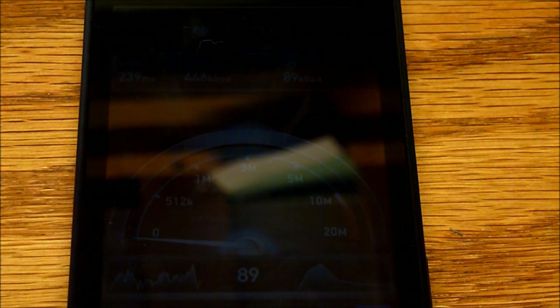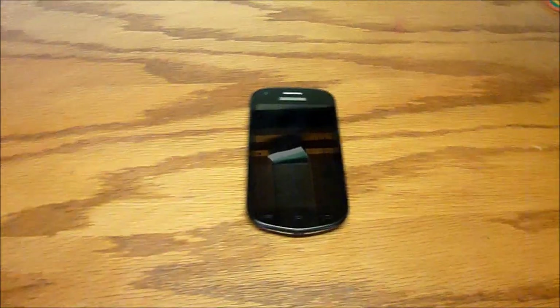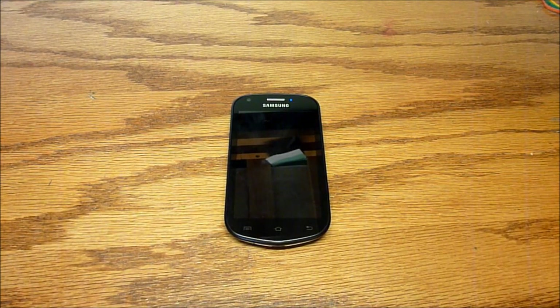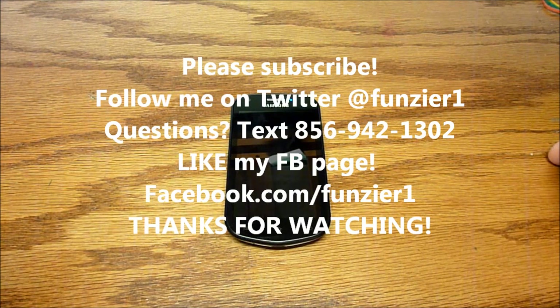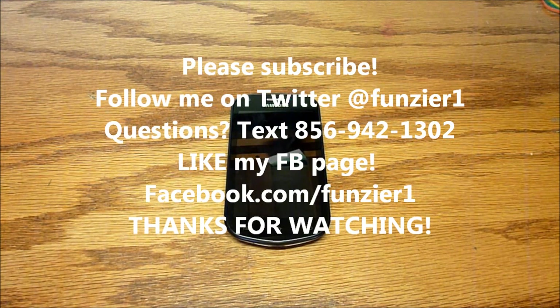Overall, this is a great phone with new specs that can compete with current phones, and the price is not too bad. I really do recommend this phone. $250 is not much at all for this off-contract. Please follow me on Twitter at FunZier1, subscribe to me on YouTube, and you can text me questions at my TextPlus number listed below. I recently created a Facebook page — please like it at Facebook.com/FunZier1. You can get photo samples, news, updates, and I'll answer your questions there. Thanks for watching.